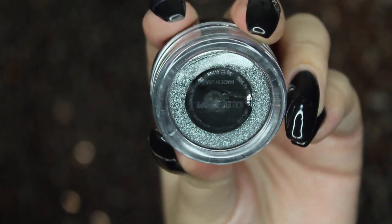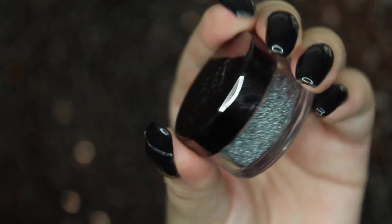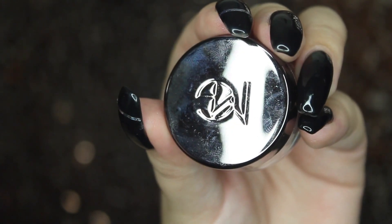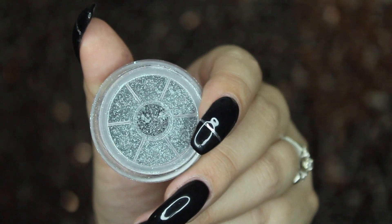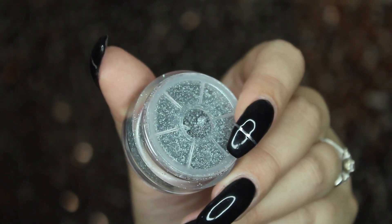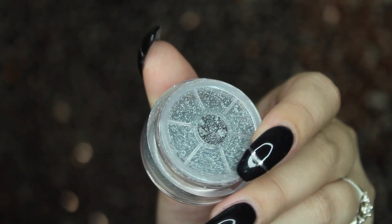Next I'm going to go in with Makeup Geek's Duochrome Pigment — this is Kaleidoscope. I love this color. It's a perfect icy blue with four different reflects. This is heaven on your eyes. When I first swatched it, I knew I needed to use it for my next tutorial, and here it is.